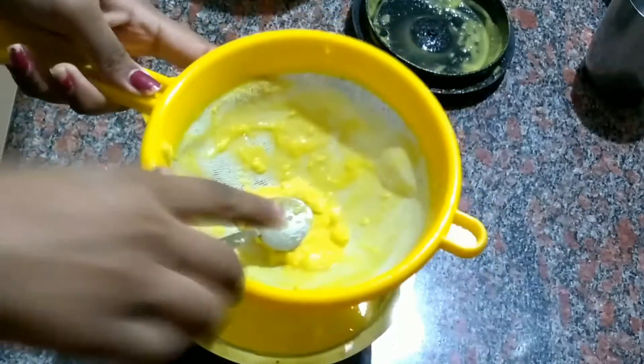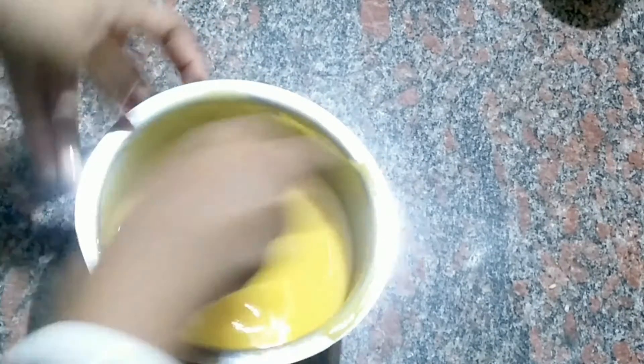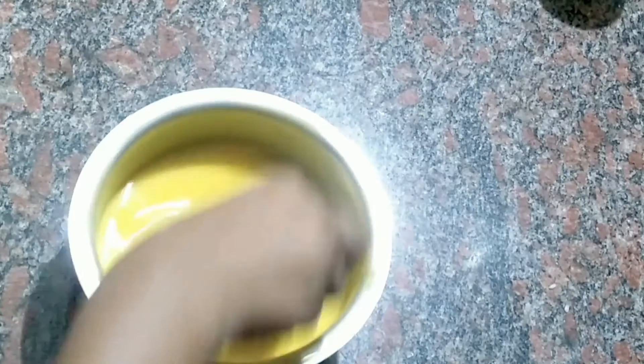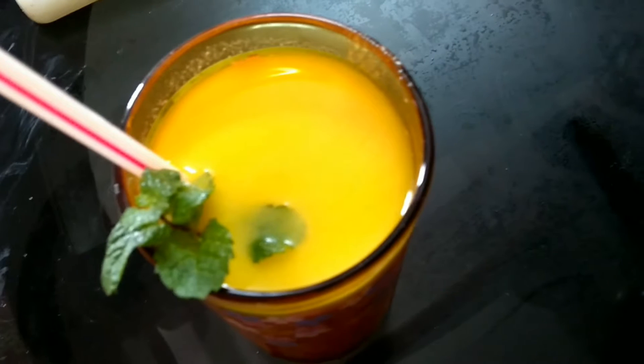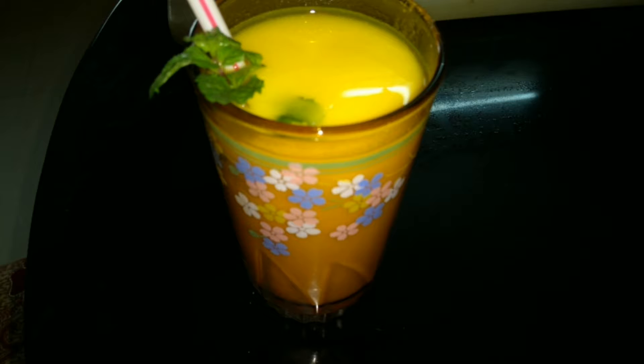We can use a nice spoon. Let's mix it in. Let's try the mango juice ready for you to try it. Let's get a glass full of mango juice. Let's try the mango juice. I will need to try the mango juice.